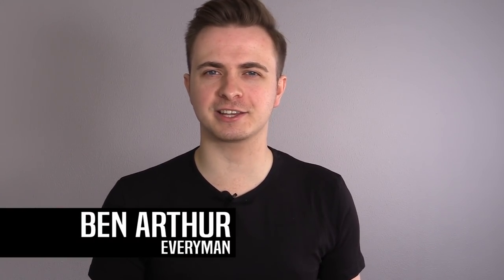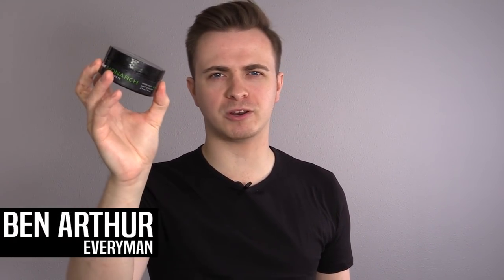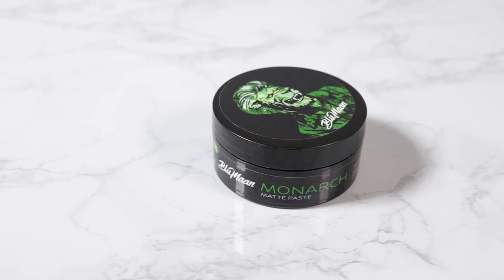Have Blue Man finally cracked the code with their new Monarch Matte Paste? In this review, it's time to see what they've come up with.